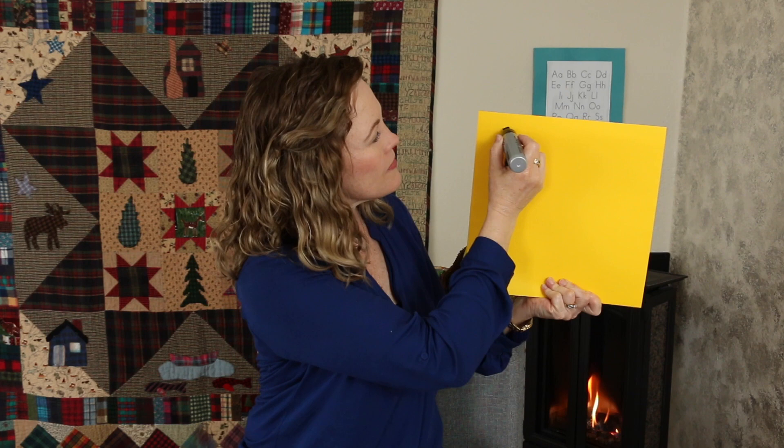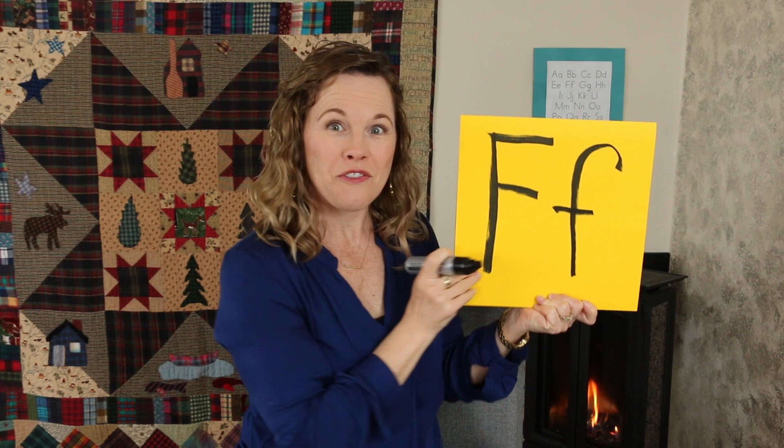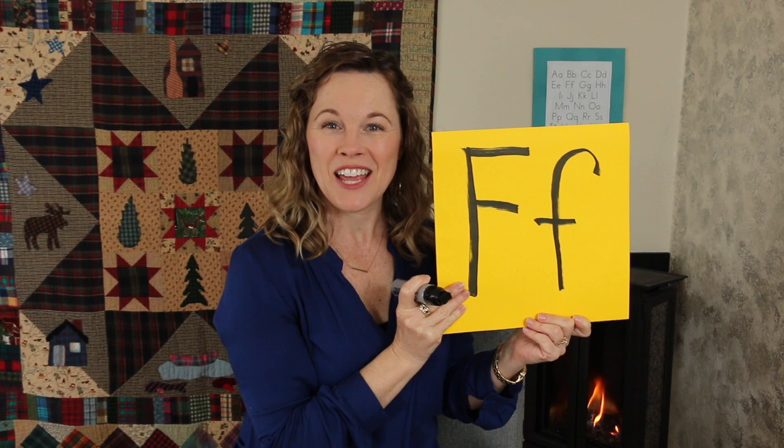Those two words, family and flannel, introduce us to our letter of the day. Today's letter is the letter that makes the sound at the beginning of both of those words. If you know what letter that is, go ahead and say it. Did you guess F? Very good. This is the letter F. This is a big F, and this is a little F. F makes the sound F. Can you say that? F. Doesn't really make a lot of sound, but it's pretty important.